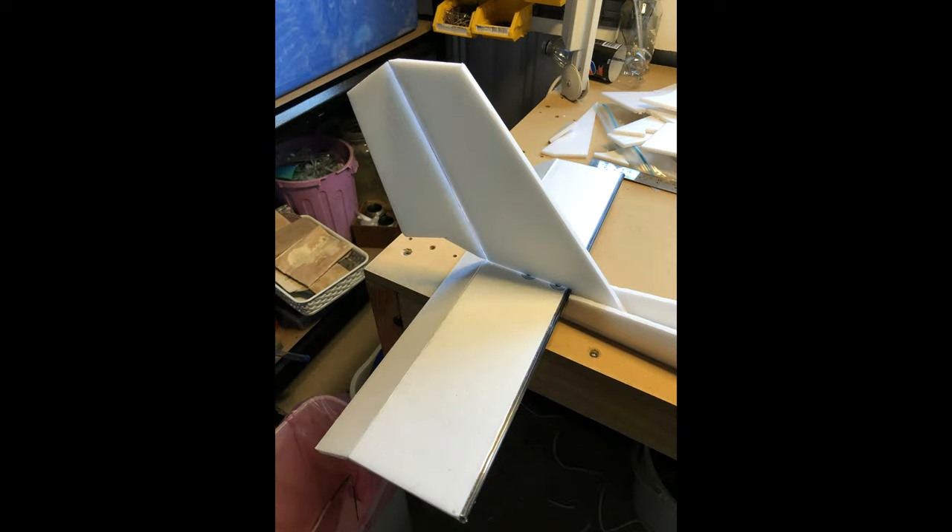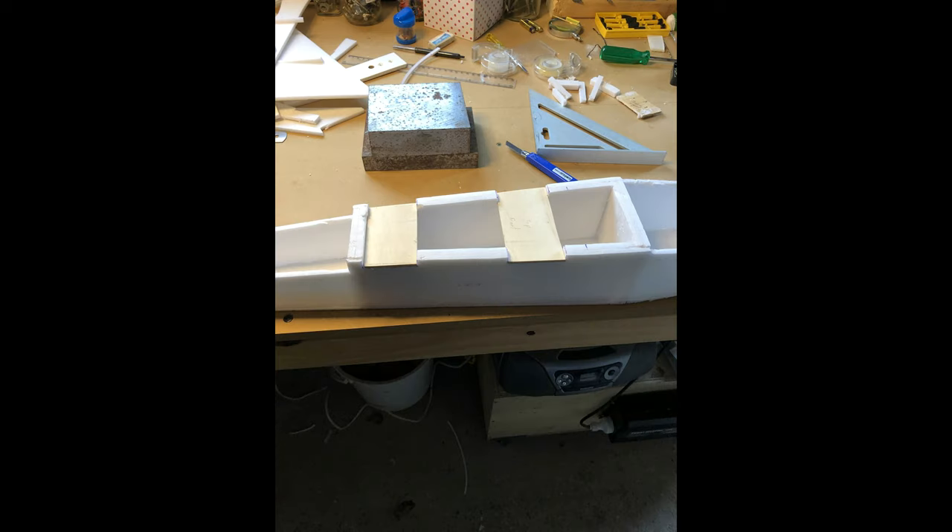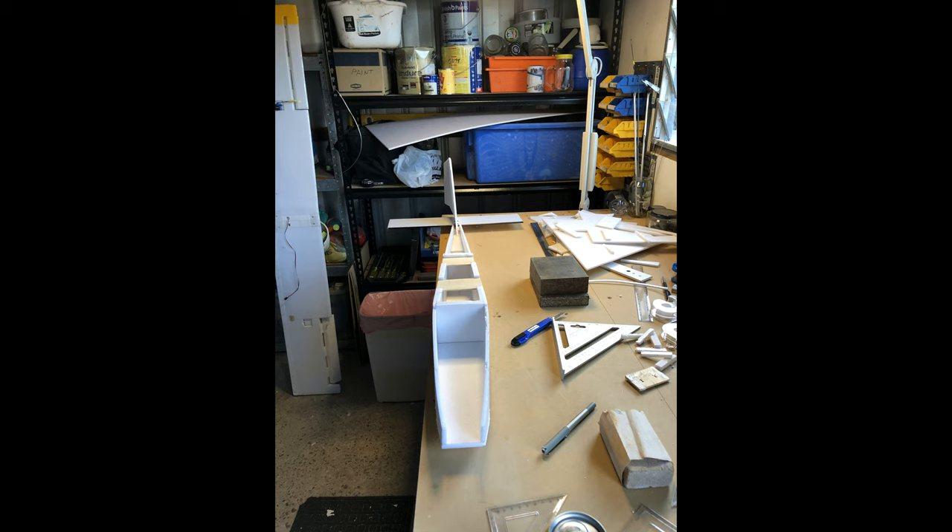The tail section is being assembled and put on. You can see that the elevated section is held on with a couple of screws into some plywood at the back to give it some strength, and then the fin is slotted down into that. These are the wing mounts — front and rear wing mounts — ready for screwing the wing down onto the top.